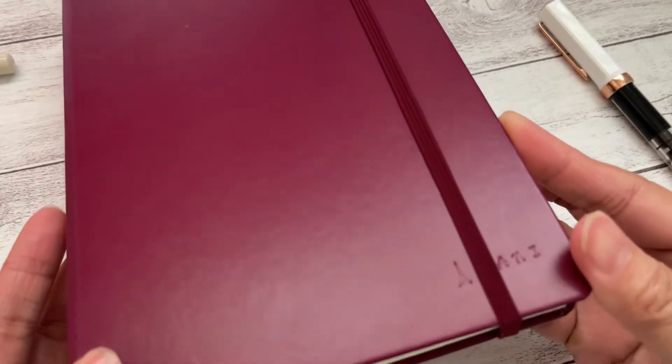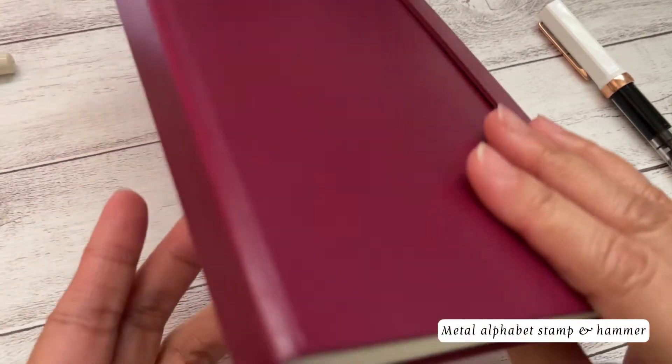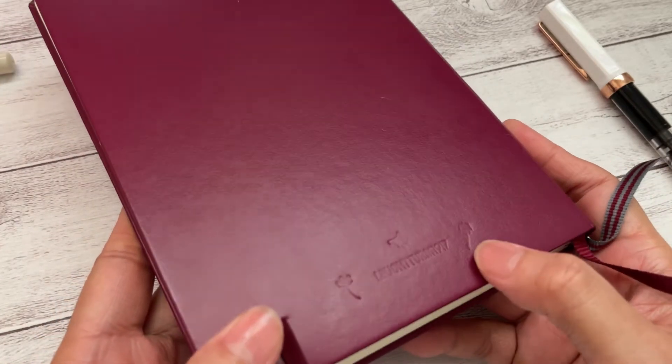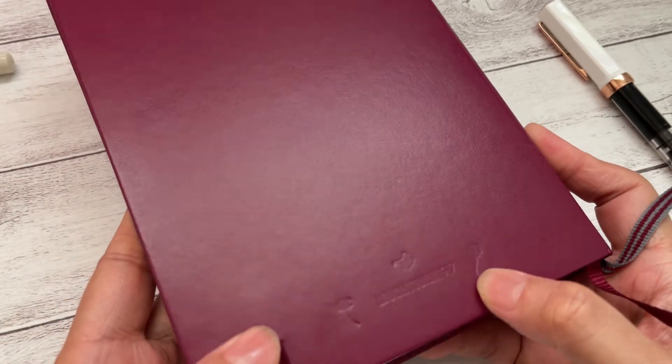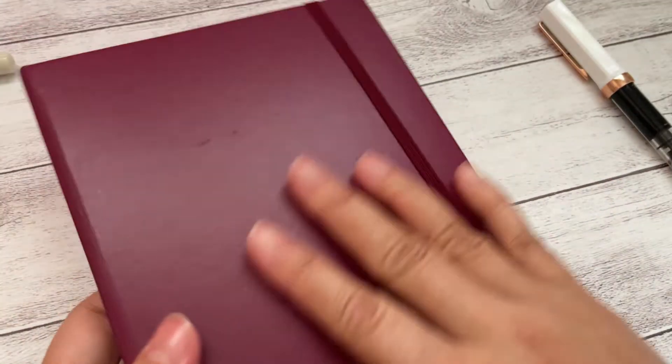Today I'm so excited to show you my new notebook. I even embossed my name on it with the Eiffel Tower icon, and on the back I embossed some dandelion. And yes, it's Leuchtturm — I hope I pronounced that name correctly. And I bought it at Podrate.